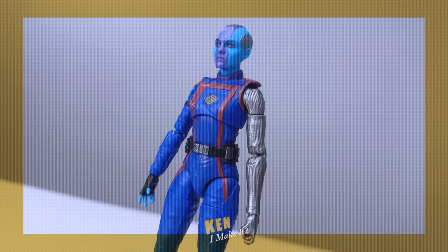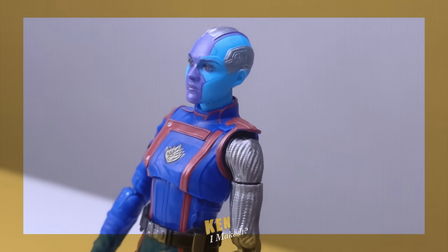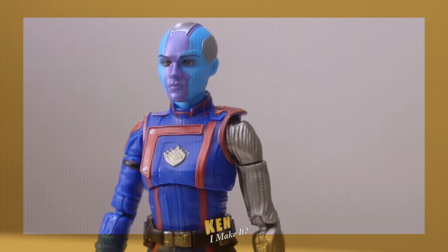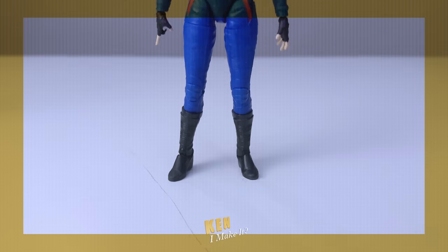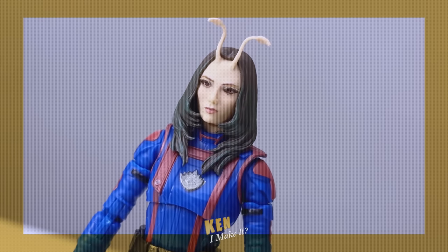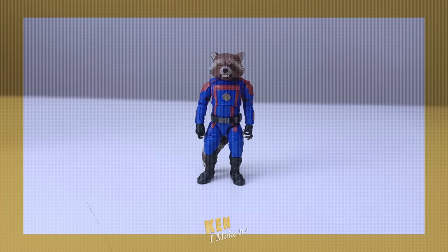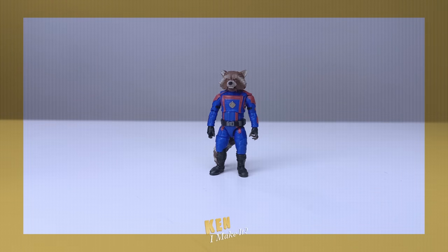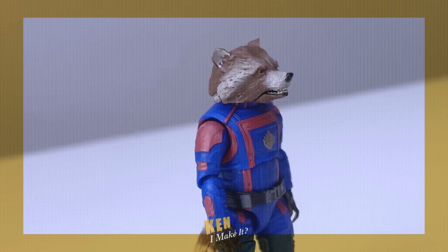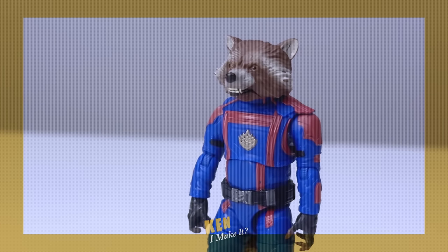He now looks more like Dave Bautista. The Nebula figure is the one I'm least excited about, but this is actually a new head — she doesn't have that cybernetic eye patch thing on the left eye, so that's really cool. Mantis shares the same body as Nebula, understandably, but this new head looks stunning. And finally Rocket — on one hand he does look like Rocket, all the necessary details are molded in and painted, so I do appreciate that, especially for a smaller figure. But the face... he looks feral, and not in a good way.